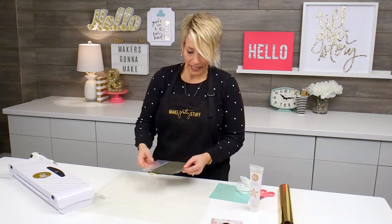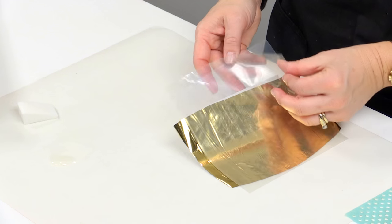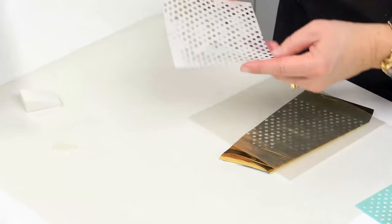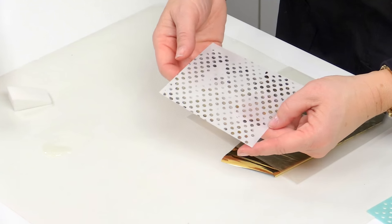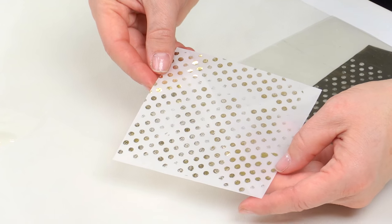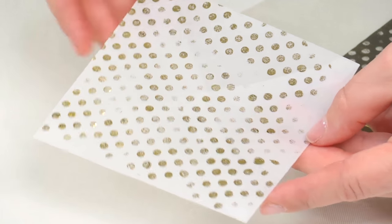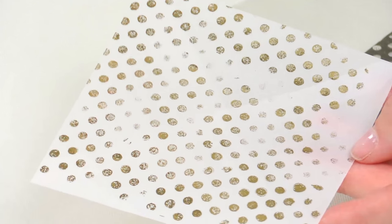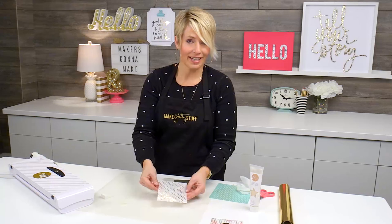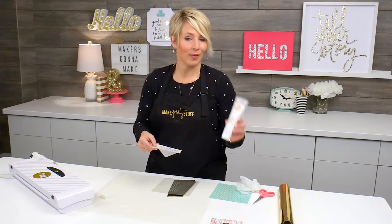When you take it out of the machine, it doesn't need any dry time. You're just going to go ahead and lift the foil. I love this effect because even though it's very shiny and shimmery, as you use the paint and the stencil, you get a really interesting effect every time. So that's all it takes — dig out your stencils, grab some reactive paint, and make pretty stuff.